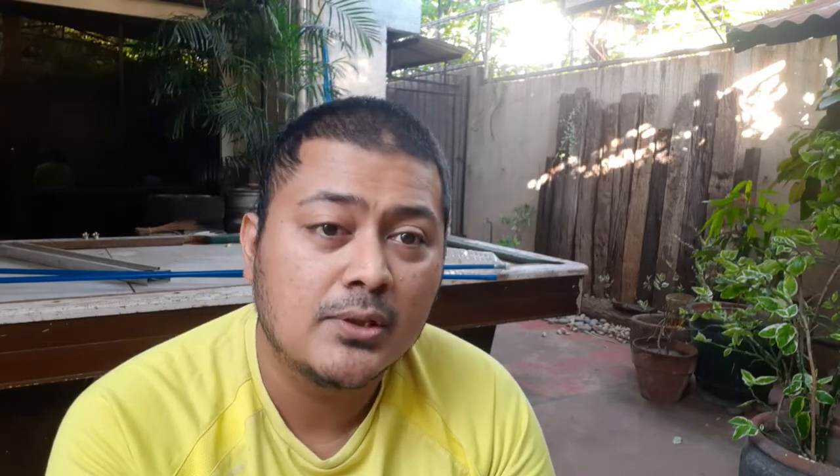The EVO 4 turbo is the only one that got the small turbine housing for ultimate response. It's a horrible turbo for outright power — the 9cm² housing is a bit restrictive — but for our purposes of around 300 horsepower, it gives us the absolute best response out of all the stock turbos the EVO 4 engines have. We're going to maximize that advantage with shorter charge piping and smaller charge piping volume.